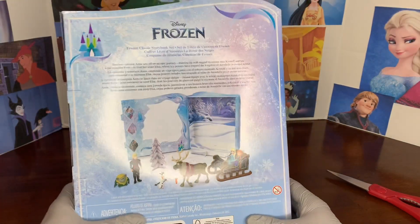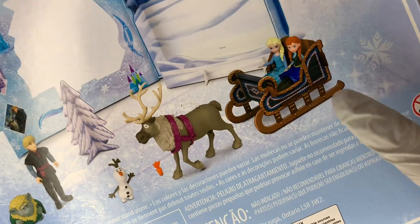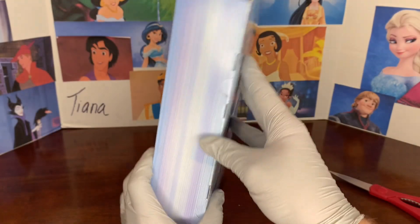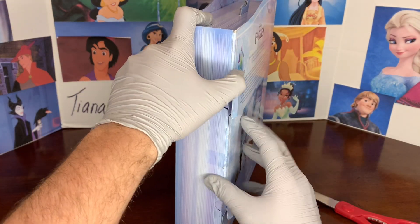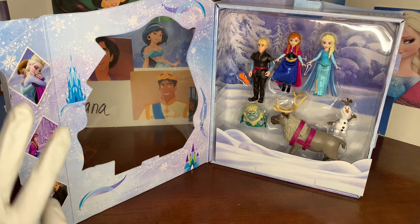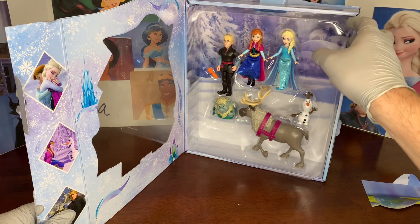Look at the beautiful snowy background. This is what everything is going to look like out of the box — we actually have a Christmas tree as well as a really cool sleigh that we're going to build. The way to get this open, there's just a little tab with tape. Going to cut that, and of course there are cardboard tabs. It opens up like its own storybook and just feels like you're entering another world. So nice.